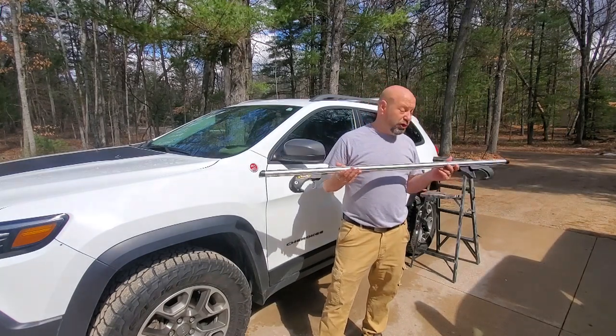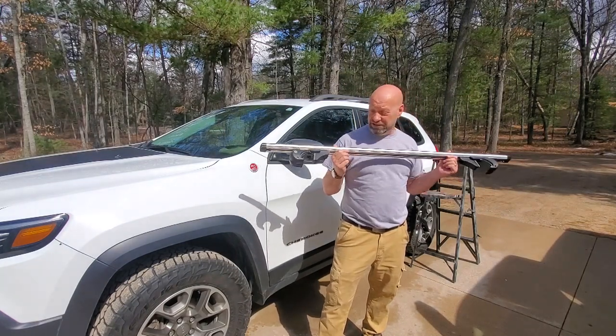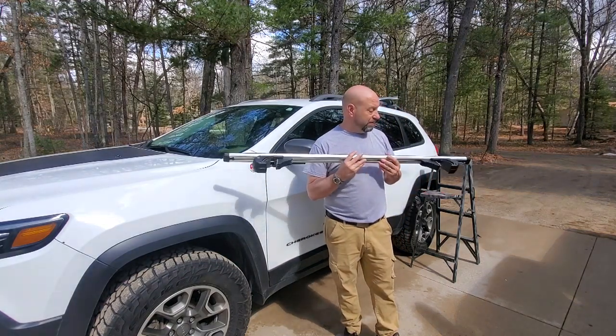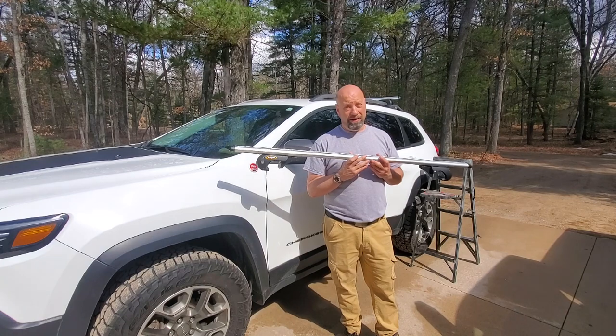These fit that bill for a dirt cheap price. I've never seen such a cheap price, and when I ordered them I was quite skeptical, thinking these are going to be an absolute joke. I was wrong. I was way wrong.